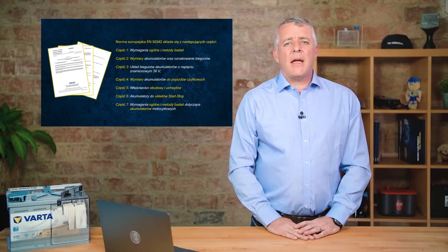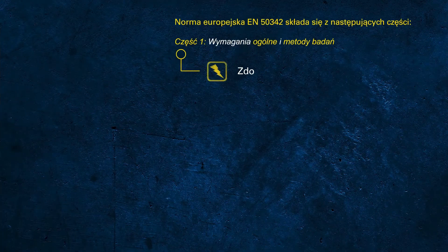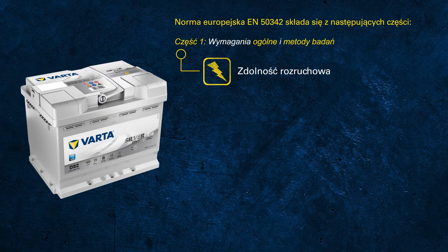Does anybody have any idea how the CCA printed on the label is determined? It's important to understand that the CCA rating in accordance with the EN standard is based on a test procedure which is completely different to what a handheld battery tester does when testing a battery.